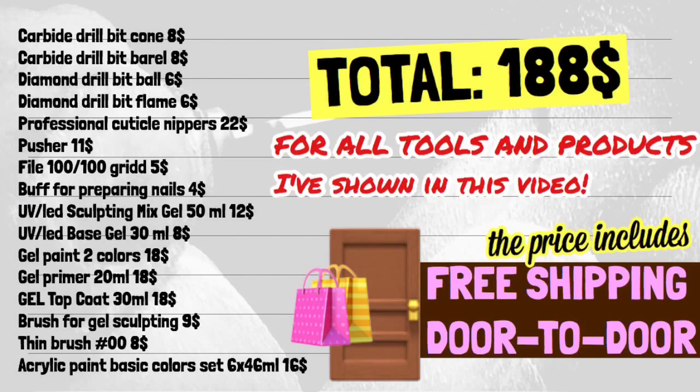You can right now send me the list of products you need. Please don't worry about shipping, because prices include shipping to any country or any state, door to door. Full information is under the video. Don't forget to click the like button and subscribe to my channel. See you in the next video. Bye!